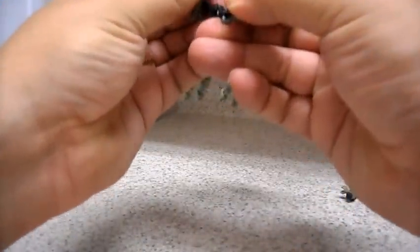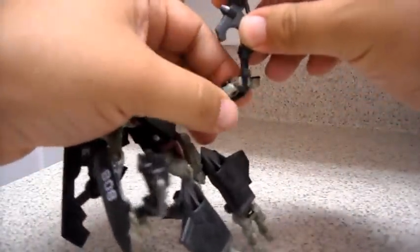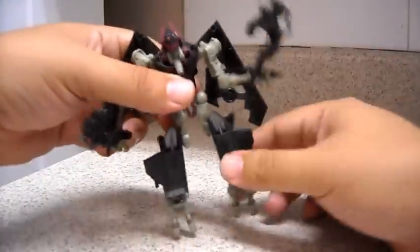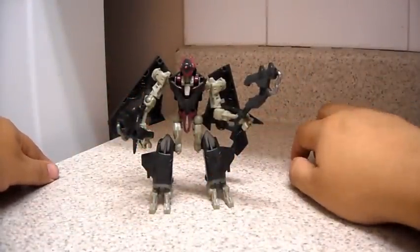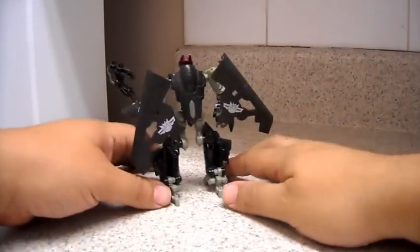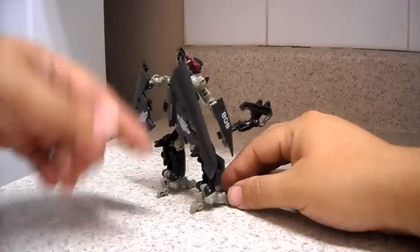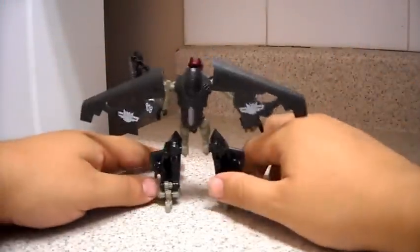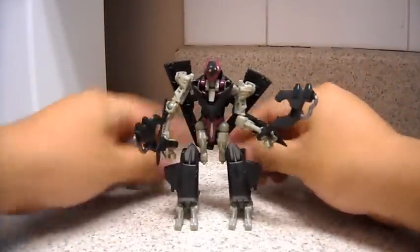Put both weapons on his arms — there's a peg and a hole there. That's about it. There you have Skystalker in robot mode. It's a scout class, and as you can see it's a very nice figure — not the best figure, but nice. It does not have a big backpack; it only has these wings, which you can position however you like — up, down, or whatever.